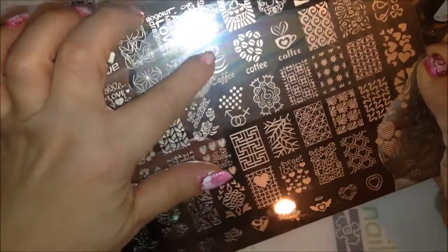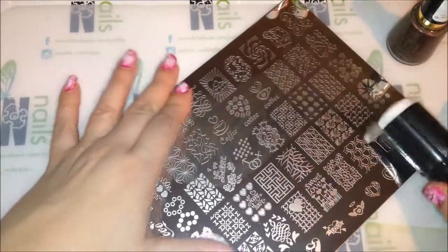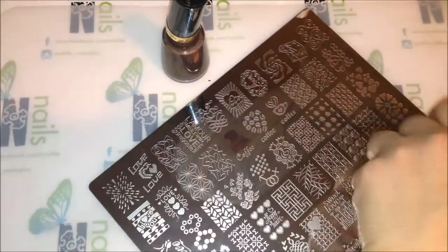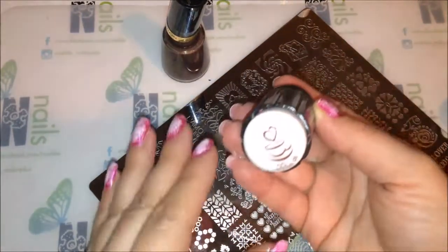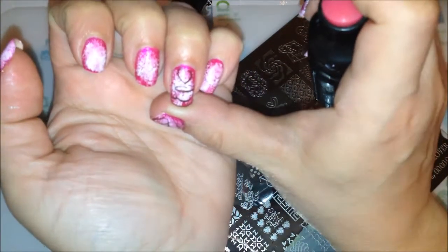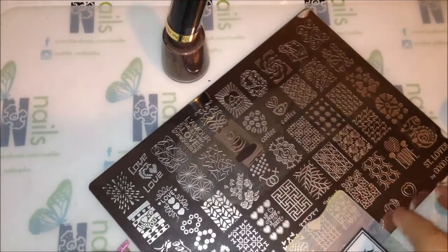I'll try to stamp this image right here on one of the fingers, and then maybe the word 'coffee' I'll put on my pinky. Let me find my scraper — here's my stamper. Let me see if I can line that up before it dries. You can't really see it too well, but that's okay. Now we're gonna try to stamp the word 'coffee' on my pinky.